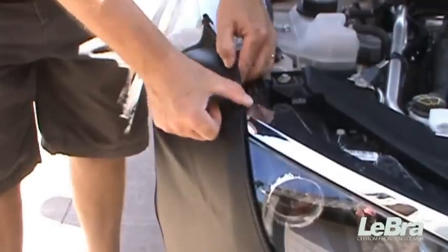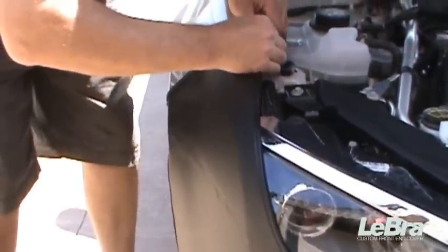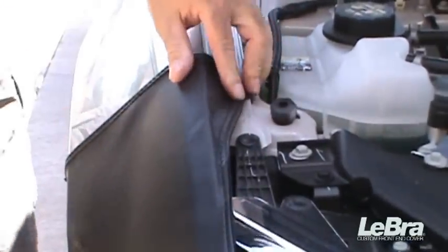Pull the sides up over the fender and fit the plastic strip under the edge of the fender. Hook the clips to the ledge on each side.